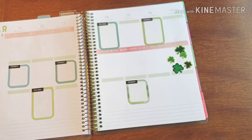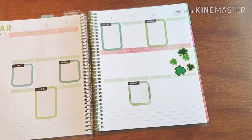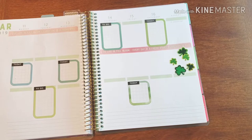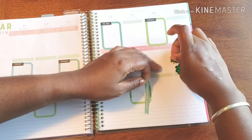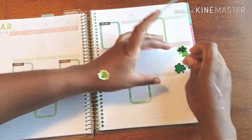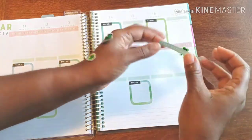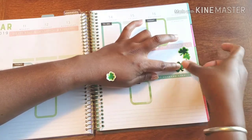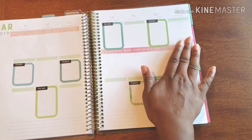I do have leftover stickers, so guess who's gonna make an appearance next year! I want to do a weekend section, so I'm gonna have to move things up — maybe I should do the weekend first. I'll add the weekend banner, and now let's put the stickers in. Okay, all right — now we are set to go!